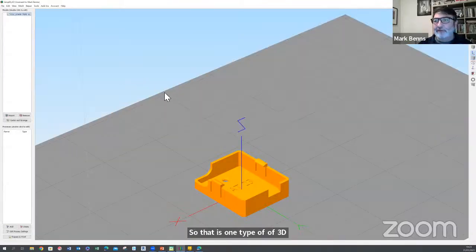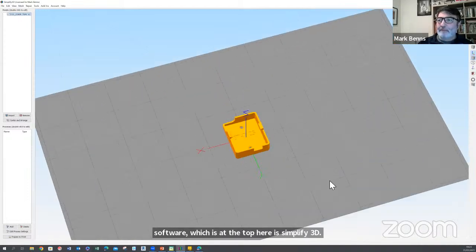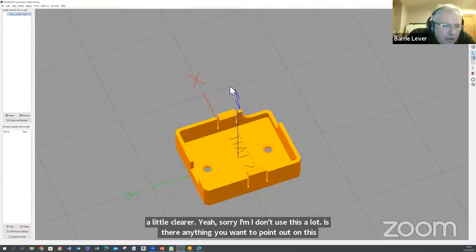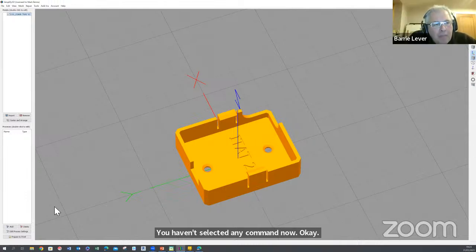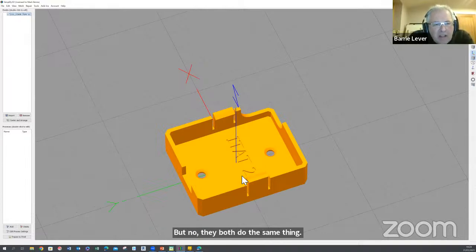Last week we talked about Barry's preferred software — Simplify 3D. It's the same model and a little clearer here. Barry, is there anything you want to point out? I slightly prefer Simplify 3D. I don't think it handles the model quite as well when you're flipping it around as Cura, but they both do the same thing.